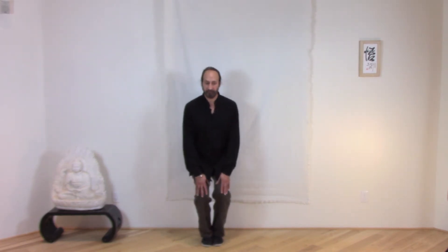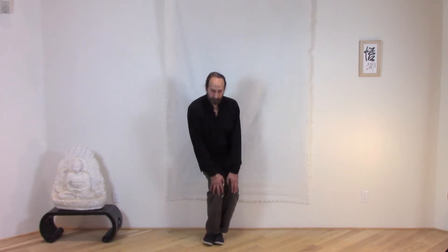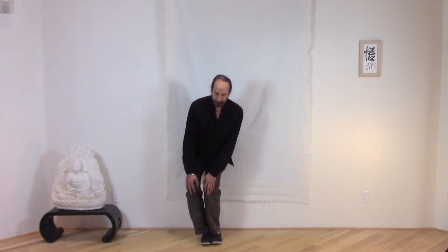We can also go a little further. Put the feet together, sink, hands on the knees, and then just turn. This further works the knees and the kneecaps and opens up the joints. Then turn in the other direction.